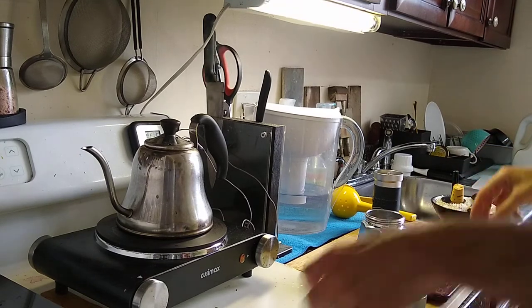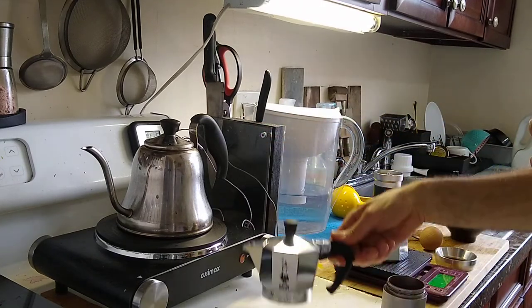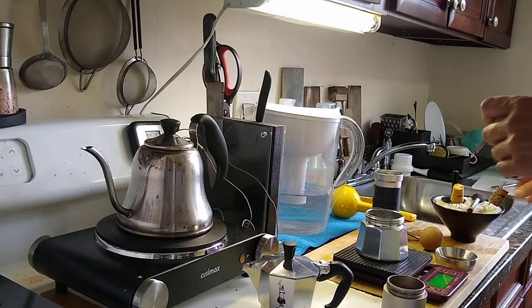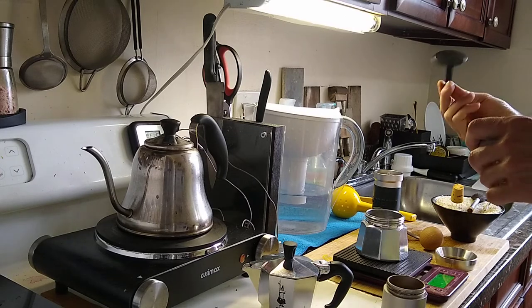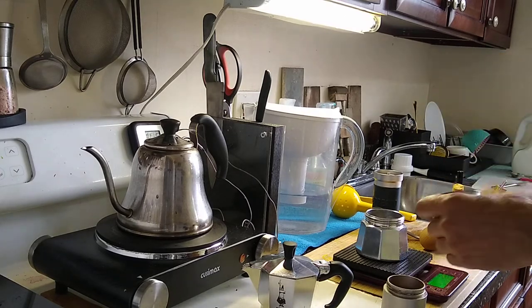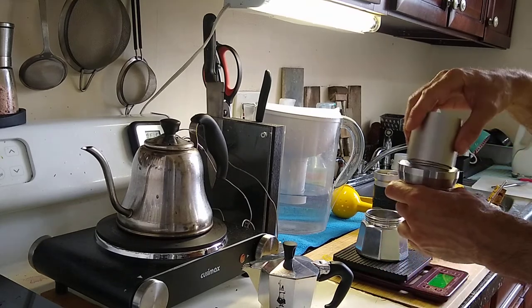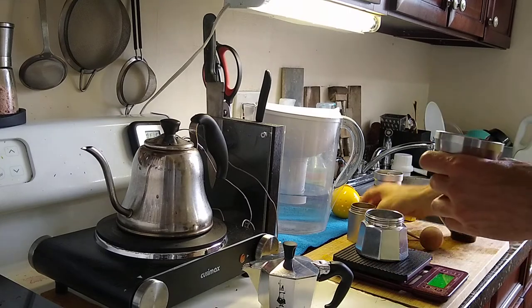I've got my water boiling, I've got my reservoir here, the top of the Moka pot, and some distribution tools. I've got this little plastic tamper. I use this funnel — it's a 54mm funnel. This is a 3-cup Moka pot.